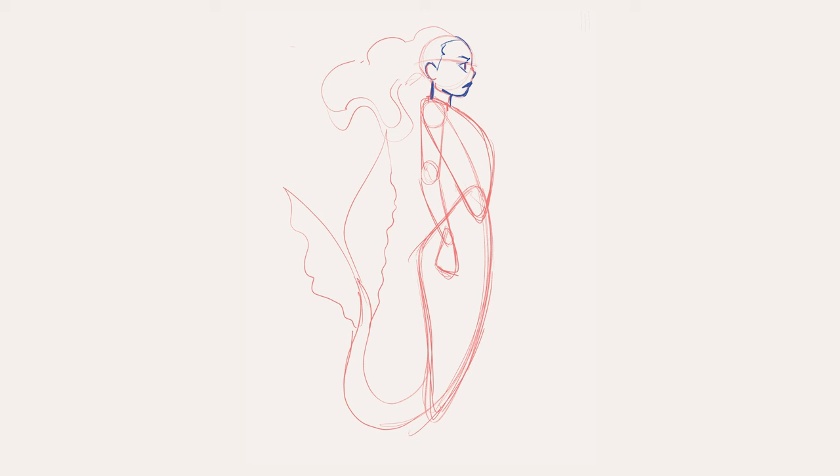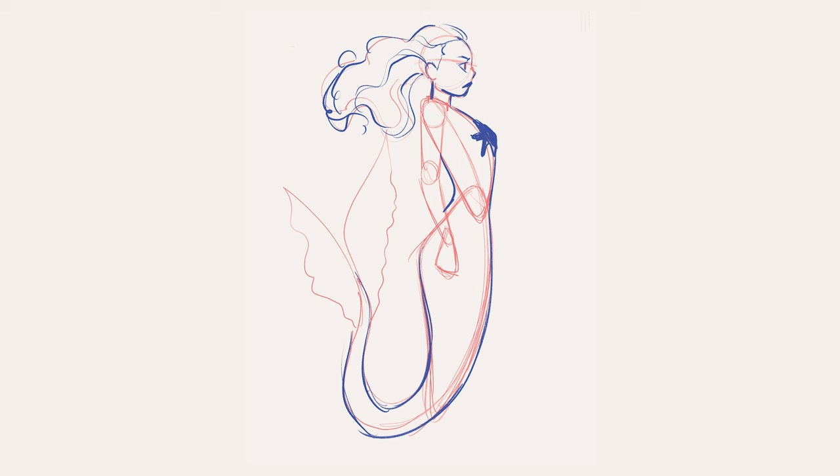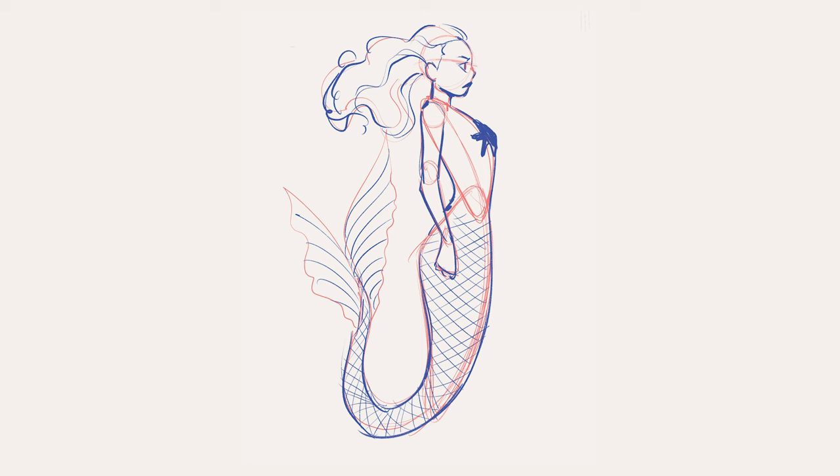Add a jagged line for the hairline and more wavy lines to add volume to the hair. Notice how these lines don't have to be perfect, and even though I'm outlining the base shapes in some areas, in some other areas you don't need to strictly follow them. By adding curved lines to the fins, we create more volume and a sense of direction. I'm adding some more triangles to form a starfish on her chest and defining the shape of the arm a little bit more. Draw criss-crossing lines to create a net pattern on the tail — this is a little trick I like to use to draw scales very easily. Feel free to keep adding elements until you like what you see.